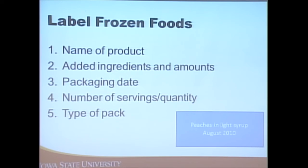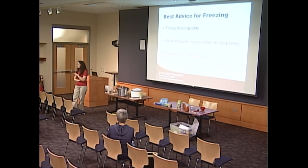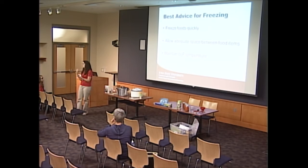Label frozen items with the name of the item, when it was packaged, and the pack type — for example, 'peaches, light syrup, [date].' General tips: freeze items quickly, allow adequate space so cold air can circulate, and maintain at least zero degrees Fahrenheit. A good technique is individual quick freeze — freeze items first individually and then place them in a larger bag — which is recommended for berries so they don't clump together.